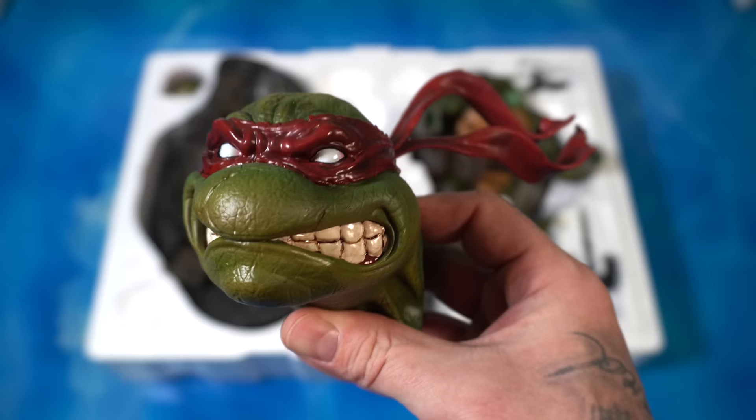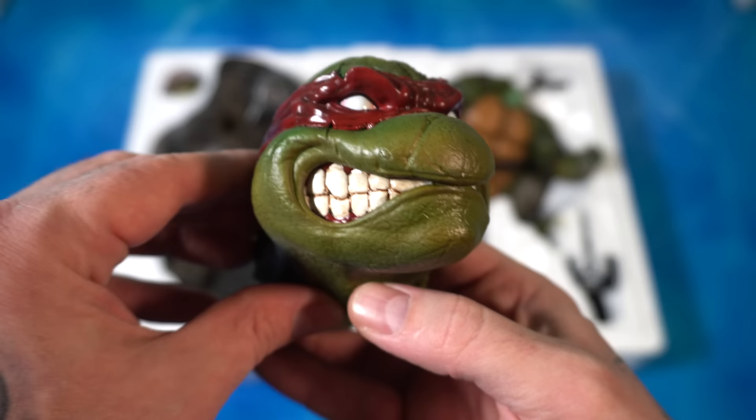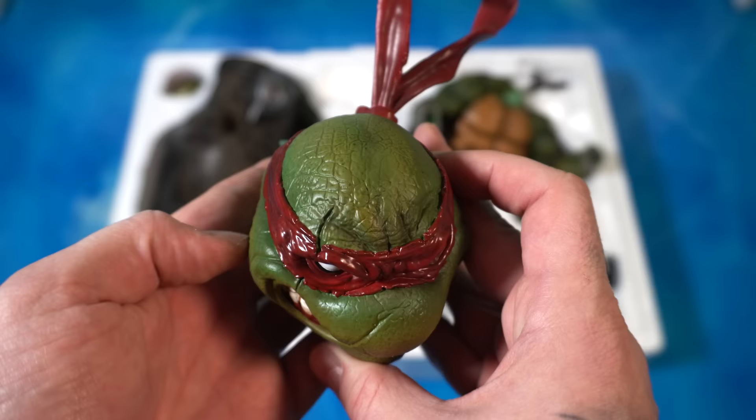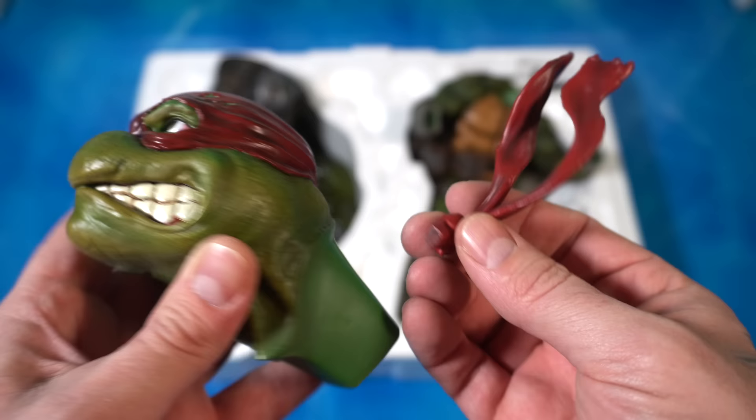Let's go to the first portrait — there are two bandanas and they each magnetize into their respective portrait. This one is the one I'm going to be using. I love the whited-out eyes, the gritted teeth, the texturing — look at the vein work on the neck. This looks amazing, I think they absolutely killed it on this portrait. The bandana floats in the wind with a big key on there as well.